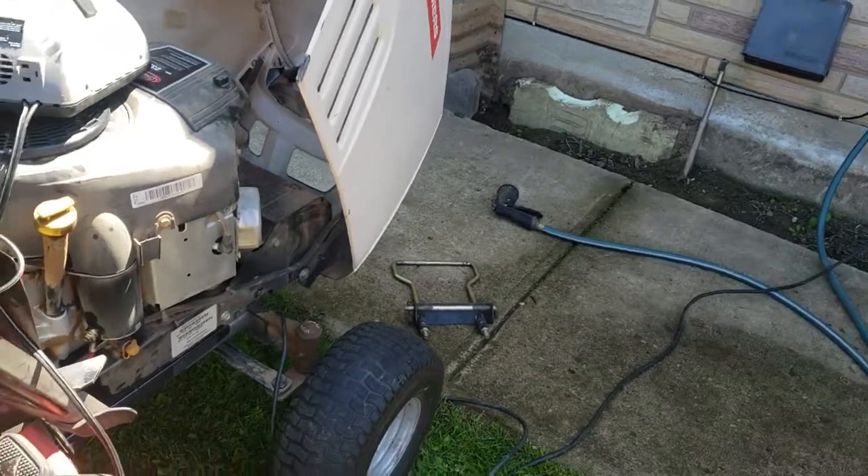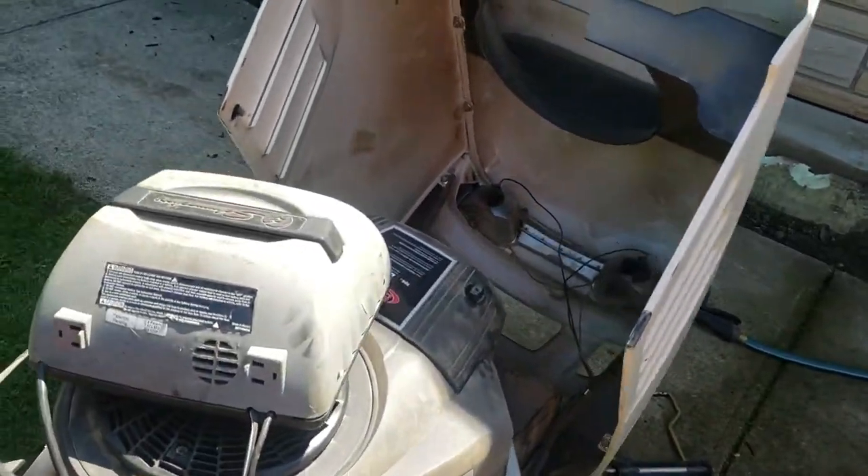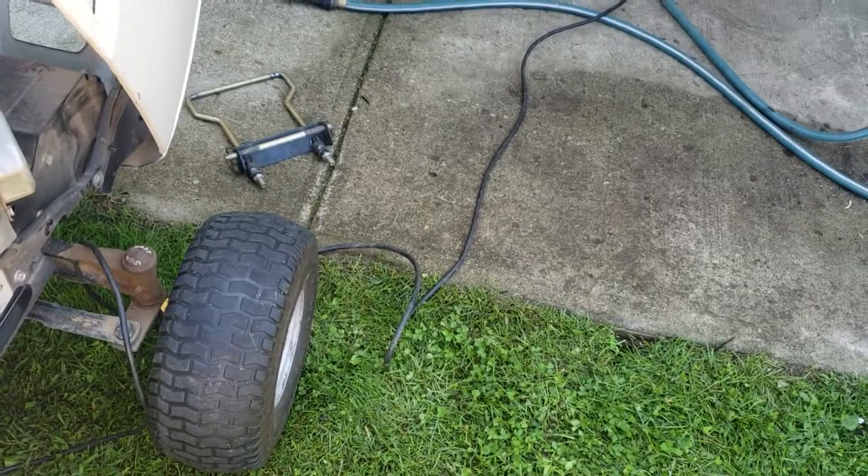It needs at least one new front tire, maybe both. The front left is heavily worn, and the front right is worn but nowhere near as bad as the left.